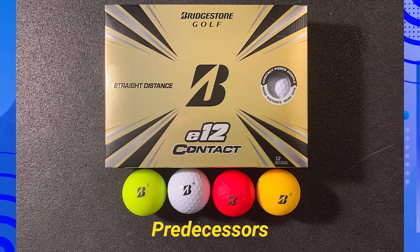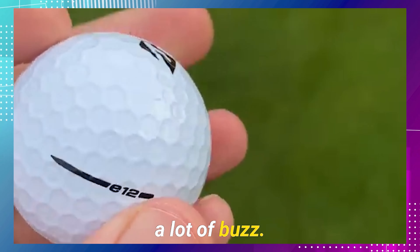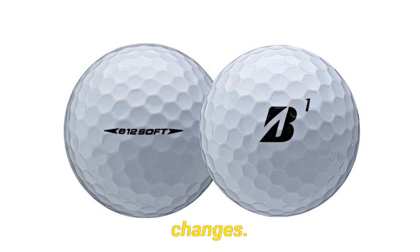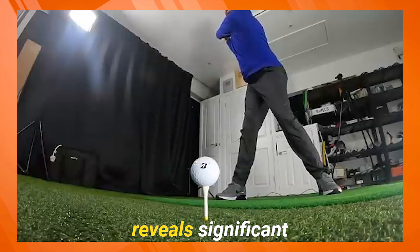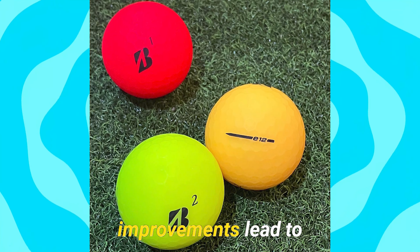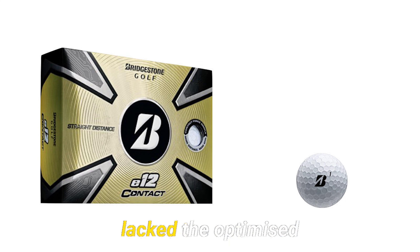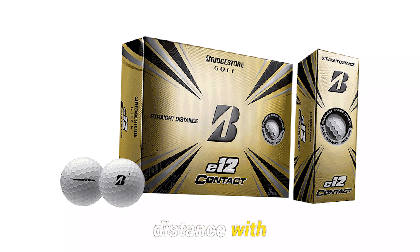Comparing the E12 Contact to its predecessors reveals significant advancements. These improvements lead to a more stable flight — the ball is less affected by wind, making it easier to control. Previous models lacked optimized energy transfer; the E12 Contact rectifies this, providing better distance with less effort.